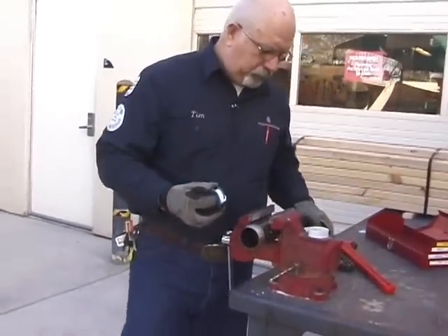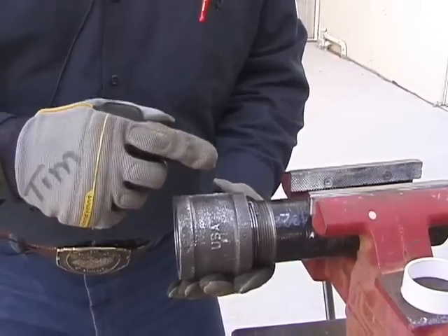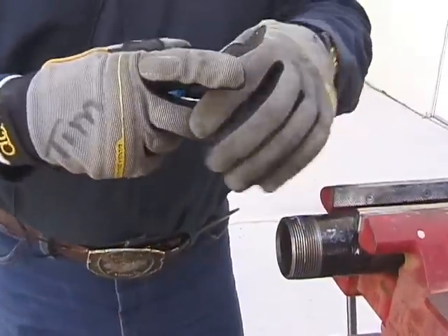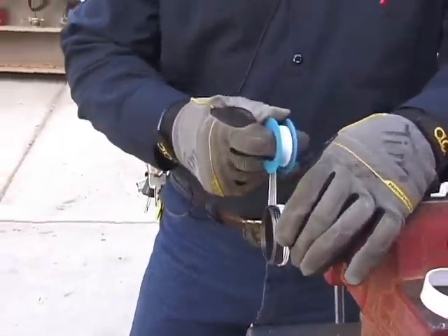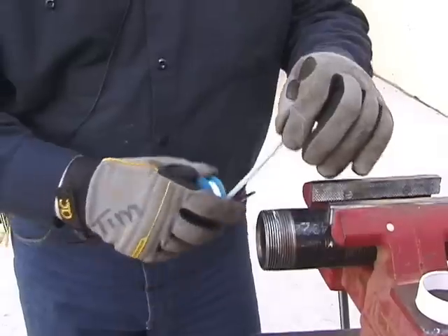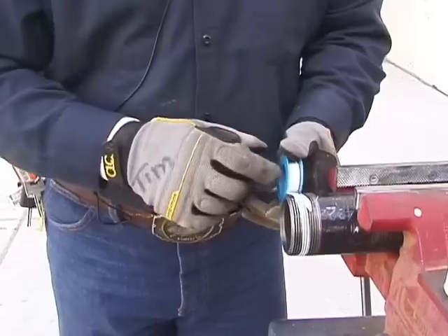This is the hardest part for most people because you have to think backwards. Notice that the coupling goes righty-tighty, so when you put your thread tape on, it has to go in the same direction as your turning direction — otherwise when you tighten the coupling it will remove the tape. If you put the tape on the wrong way and then try to tighten it, the tape will pile up at the end and not serve a purpose.